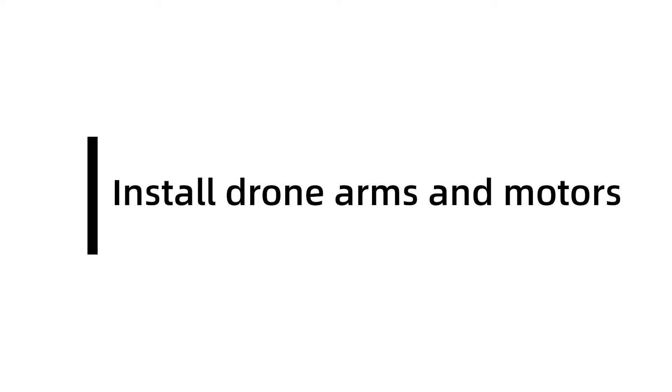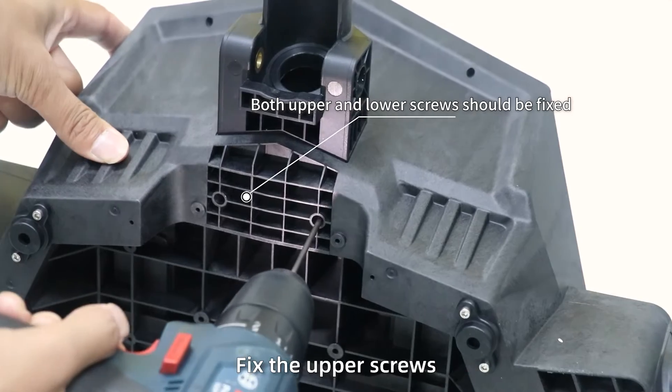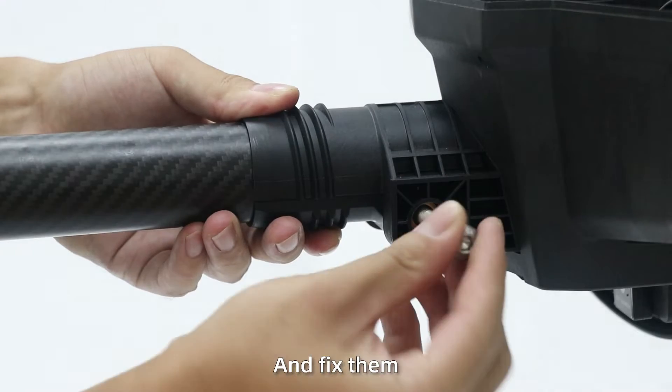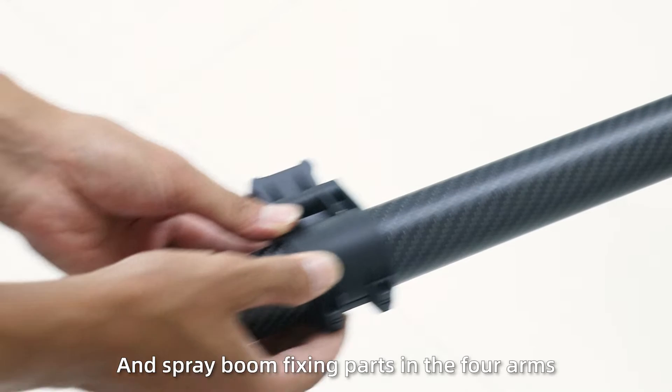Install draw arms and motors. Step 1: Install the front and rear threaded parts, fix the upper screws and the lower screws. Step 2: Install six arms, align the holes, and fix them. Then put the locking caps, water plums, and the springboard fixing parts in the forearms.